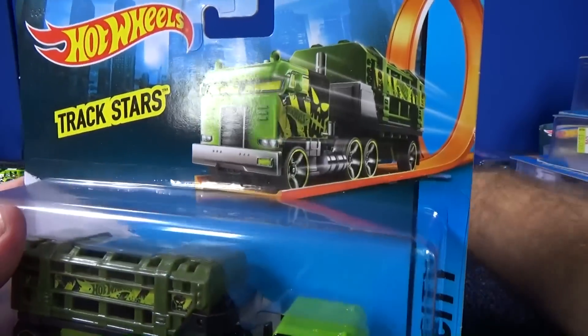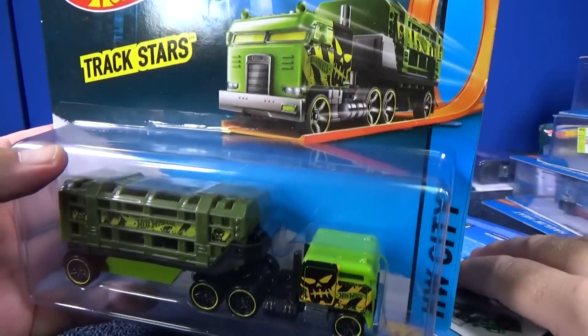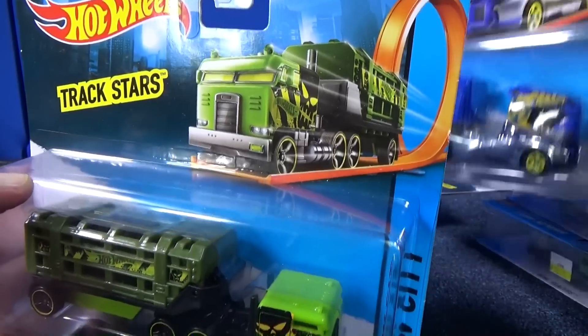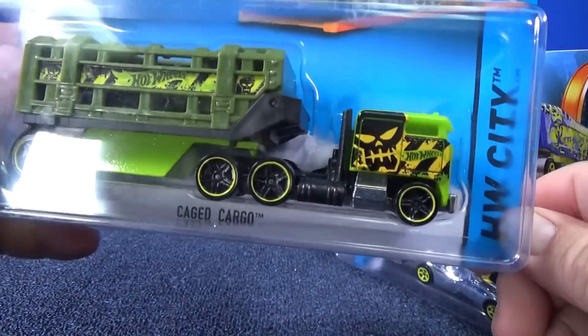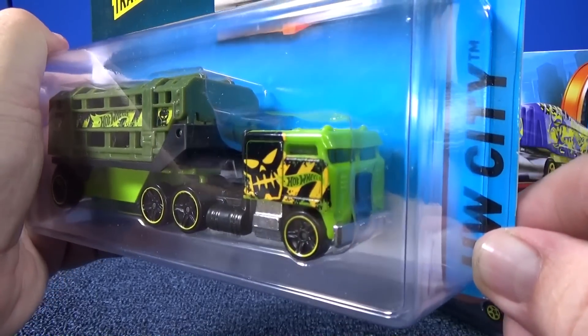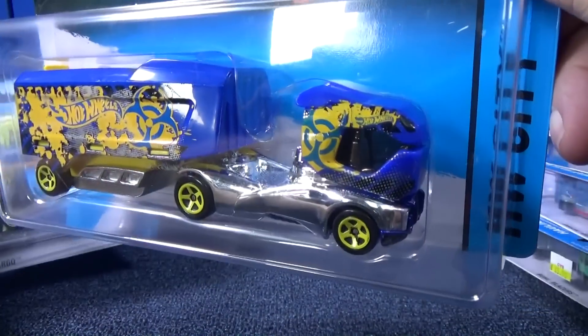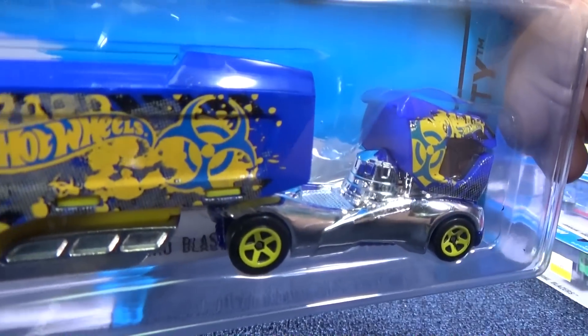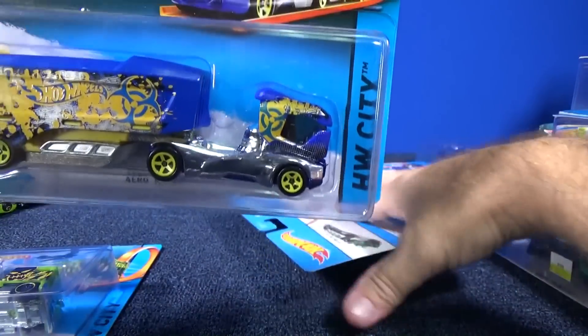So out of all these trucks, I'm going to do some track testing on either the fire truck or that cool rig — or both. It depends on what you guys put in the comments. Let's take a look at the cabs again, and maybe you recognize which trucks these are based on from the Hot Wheels line.